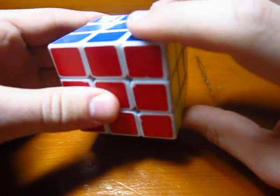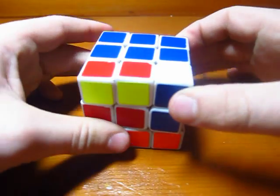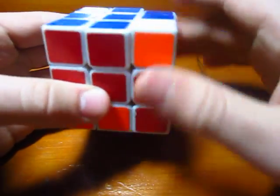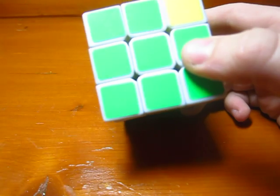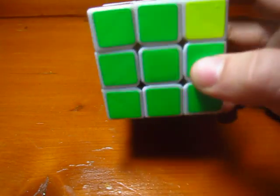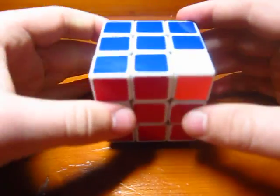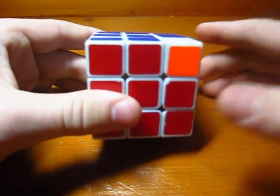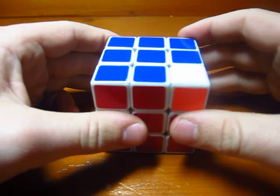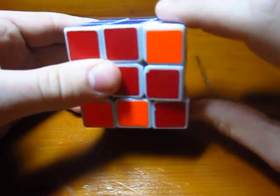However, if I do R, U, R prime, and then do the plate move D2, and then do R, U prime, R prime, and then do the plate move back — the three pieces have indeed been cycled. And if I do the same cycle again I would cycle them again, but I need to do the backwards cycle to get them back to their original positions.